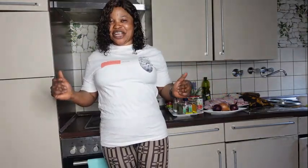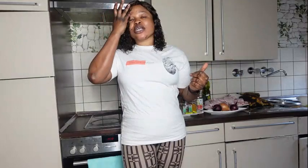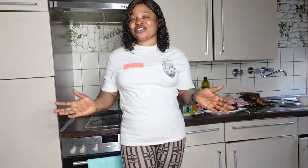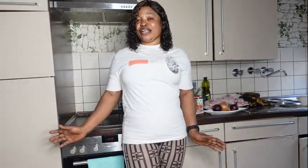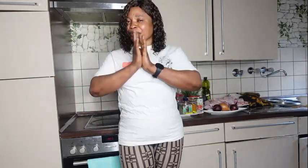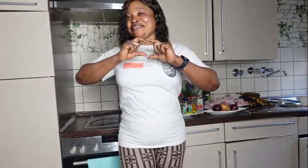Hello guys and welcome back again to my channel. If you are coming across this channel for the very first time, my name is Blessing. I'm a mom of four living in Germany with my family. If you haven't subscribed, why don't you go ahead and subscribe for more videos. To my returning subscribers, thank you for always stopping by. I appreciate your love, support, and comments — they've made me go this far. God bless you all.